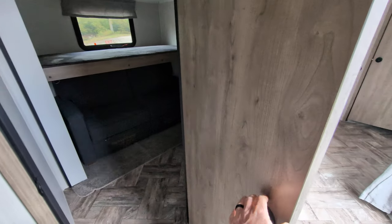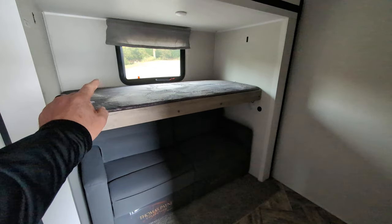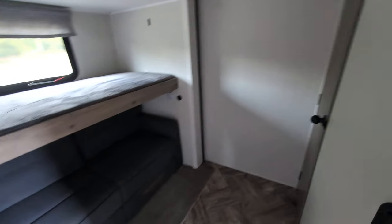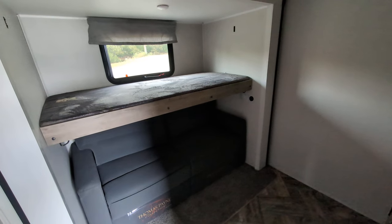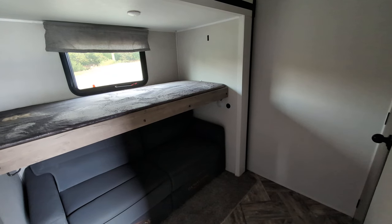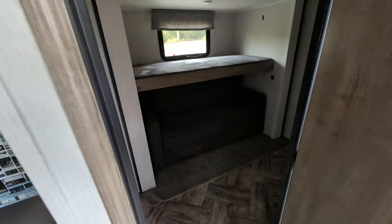We come back to the bunk room, which is super nice. You have a bed up here with a 300 pound rating, and a couch down below that also turns into a bed. You can mount a TV in here for privacy, and there's a little closet. This is great for grandkids or family members who want to visit, because it gives them privacy — it's their own space. That top bed will fold up as well.